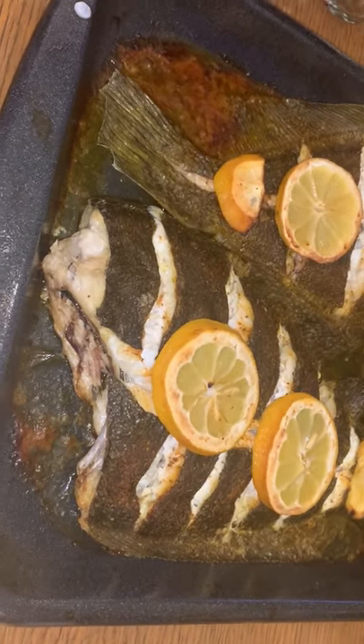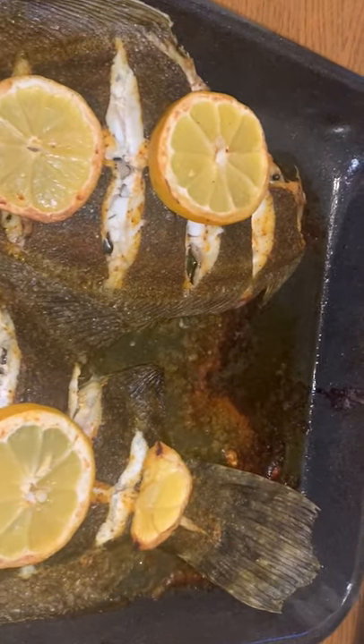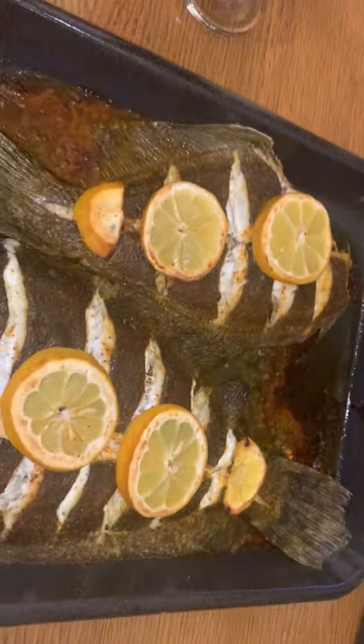What is your favorite way to cook flounder? Do you stuff it with crab meat? Do you fry it? Do you do flounder rolls? I don't know — I'm open to some new suggestions. Let me know.